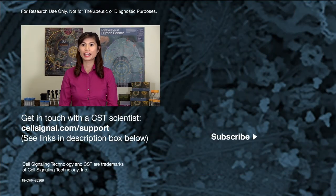Thank you for watching. You can find the full protocols for all applications on each antibody's product page at cellsignal.com. If you have any questions about an antibody or protocol, you can get in touch with one of our scientists at cellsignal.com.